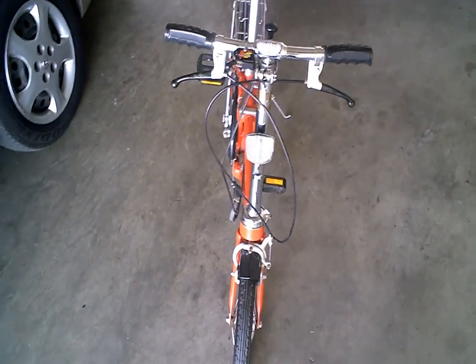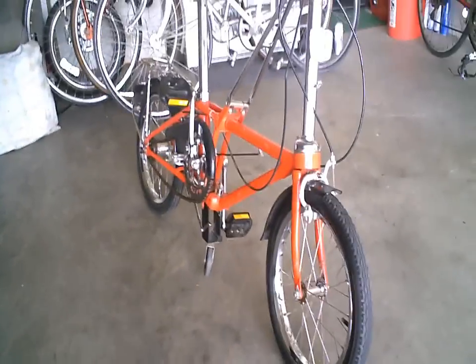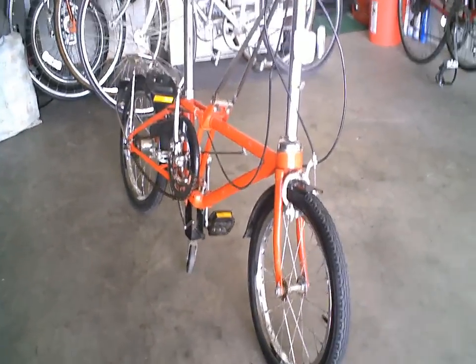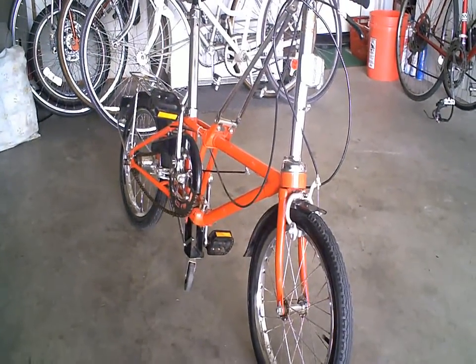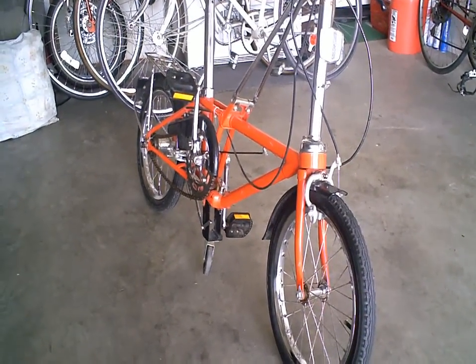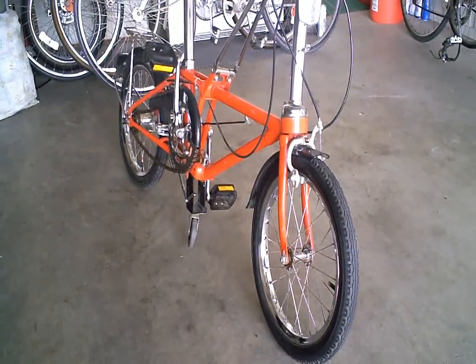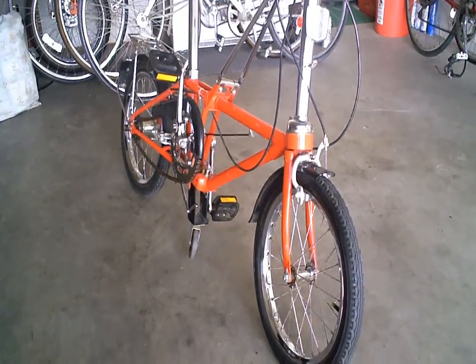What's up YouTube? Today I bring you a 1985 Dahon folding bike. I don't know how to pronounce it correctly but Dahon folding bike. This is my first video so bear with me. I am an amateur bike restorer and repairer. So let's see what we got here.